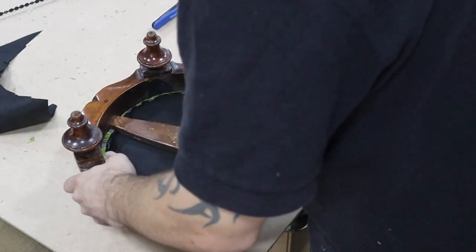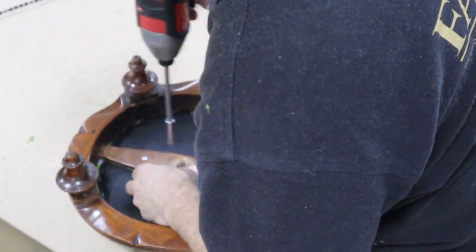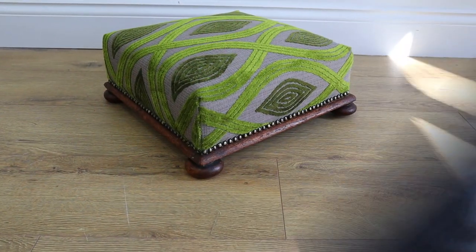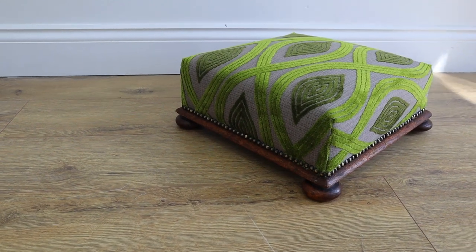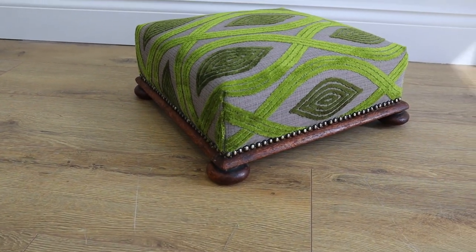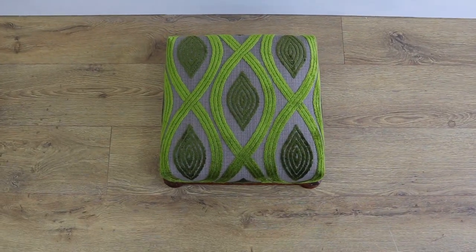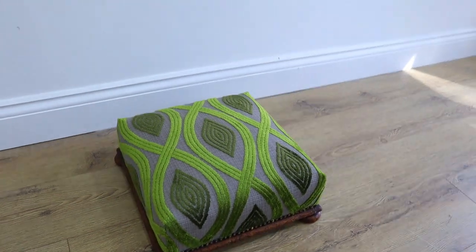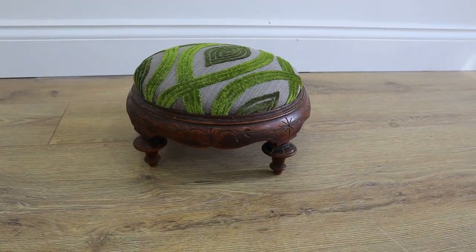Now attaching the frame back onto the seat pad — making sure I line up my screws where I marked them with the skewer and drill in. Here's the finished product: nice square corners with studs around the bottom, some strip studs to tidy up. Make sure the fabric is square and the pattern is in the middle. And here's the round footstool — thanks for watching guys.